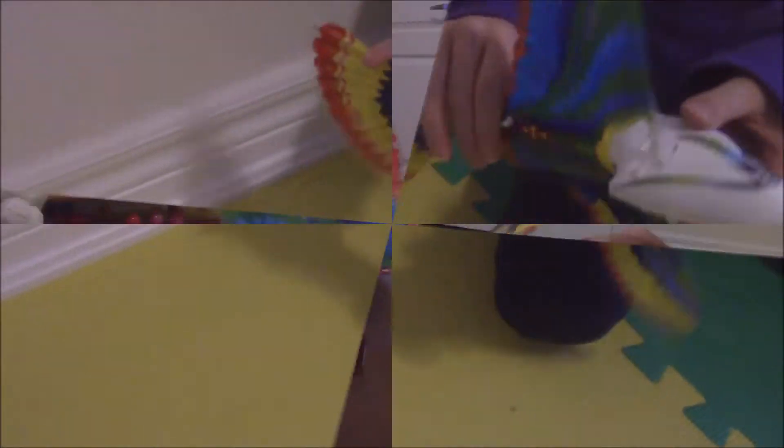Here comes the bird. It flies out of the box.